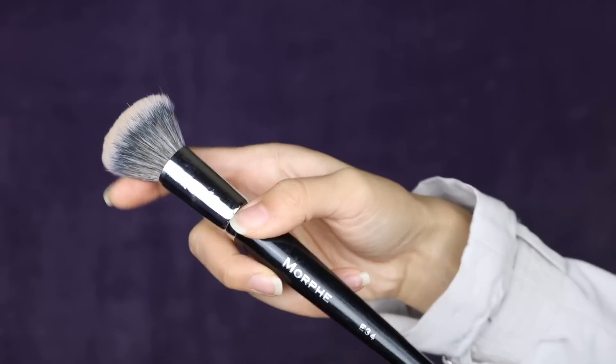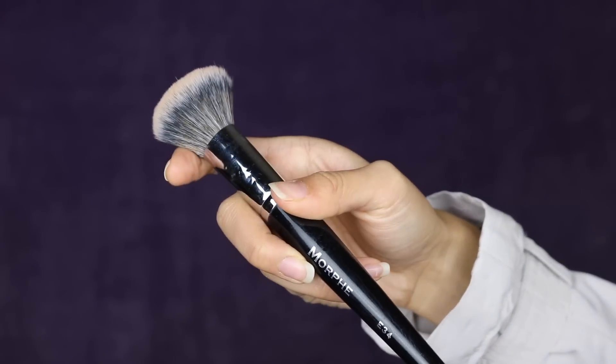The first brush that I have is the Morphe E34. I use this as a blush brush just because it fits so well on my cheeks. It's really nice and dense, but it has this nice flexibility that when I put it on my cheek, it just conforms to it so well. And it doesn't shed, which is a quality that I look for in all my brushes. This brush has lasted me two years, never shedded, never done me dirty.